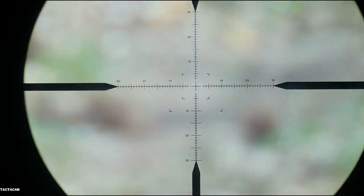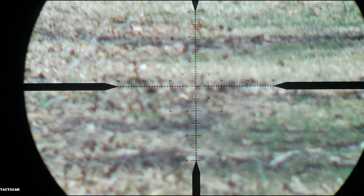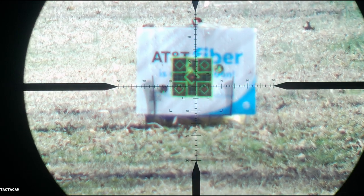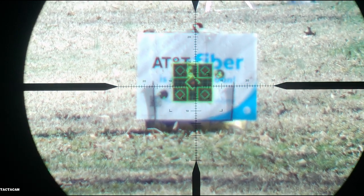We started with a 4,000 PSI fill and three shots takes you down to 3,000 PSI, so you could get numerous additional shots if you wanted to. But I'm happy with three for hunting. So there you have it.